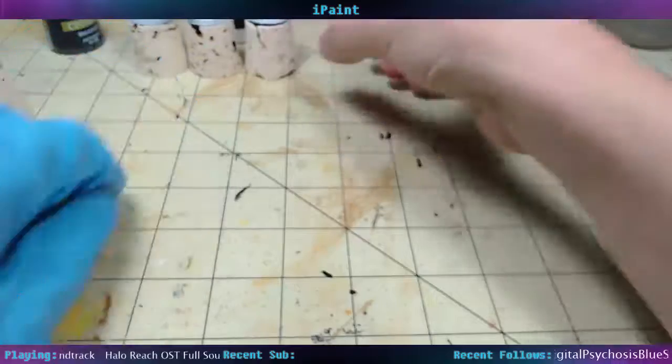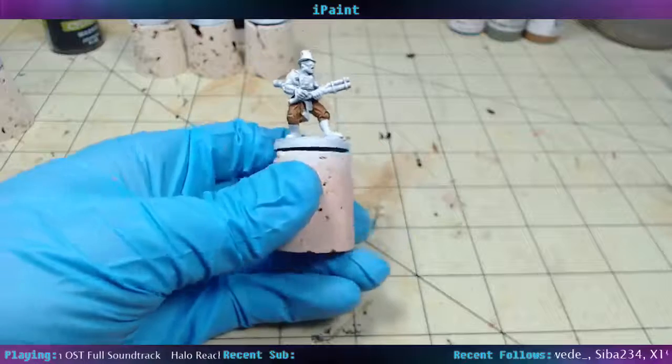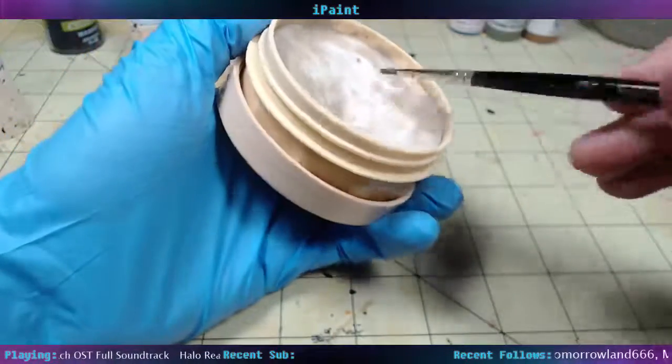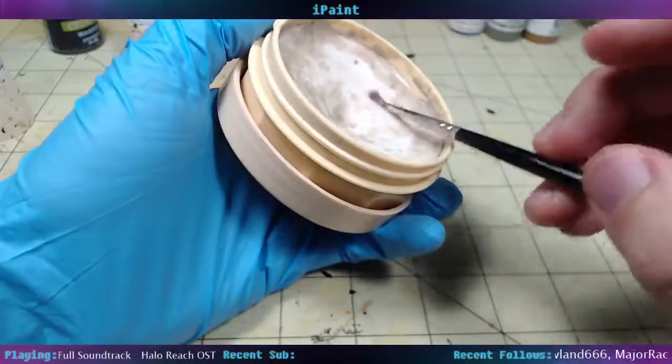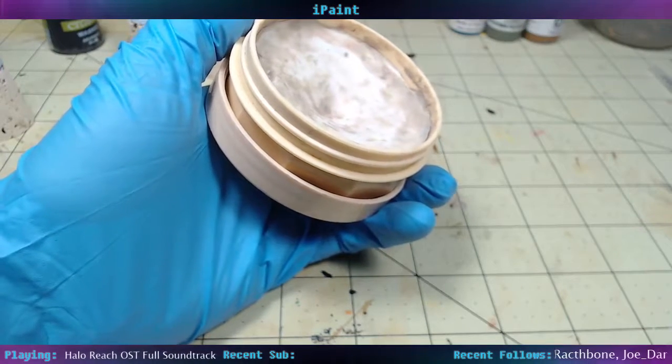Alright, we'll let that dry. I'm going to clean up my brush here because I've got blue kicking around on the edge. There it comes out.